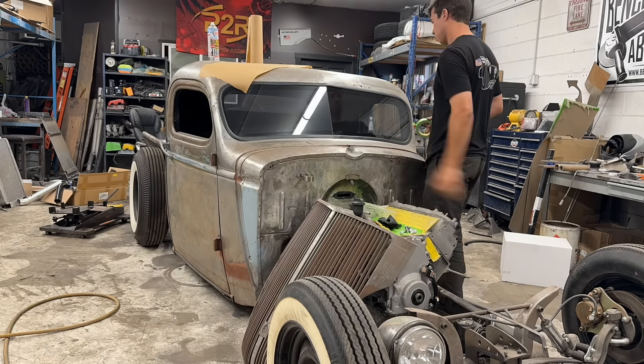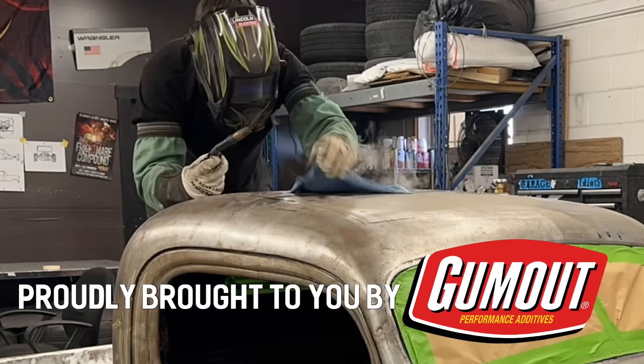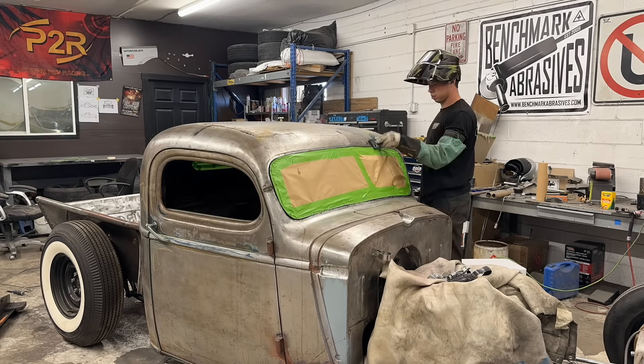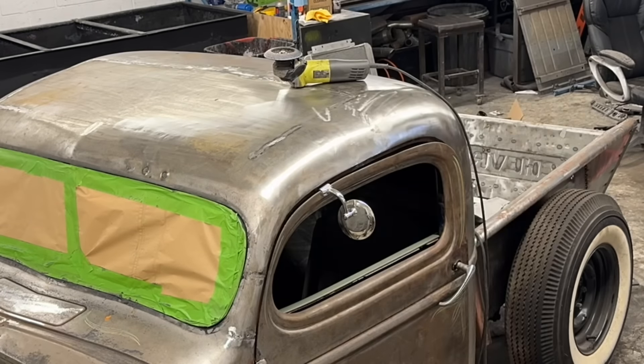Ladies and gentlemen, welcome to episode 5 of this giveaway build that we are doing for you guys. It is proudly brought to you by Gumout — they're the entire reason it is completely free for you to enter and win. This is your chopped '39 Chevy pick-em-up truck. This video gets a little bit crazy because we have a lot to do and we are running out of time very fast.